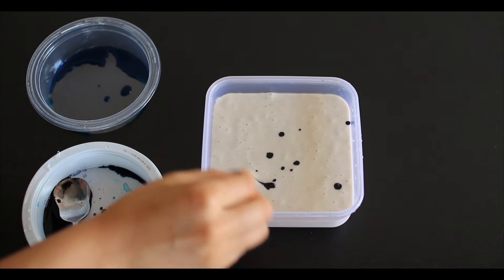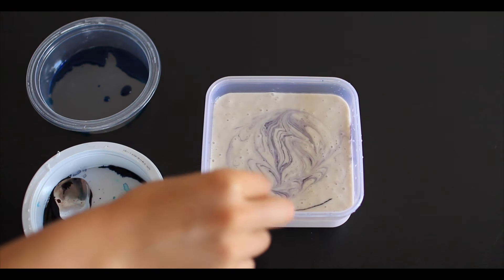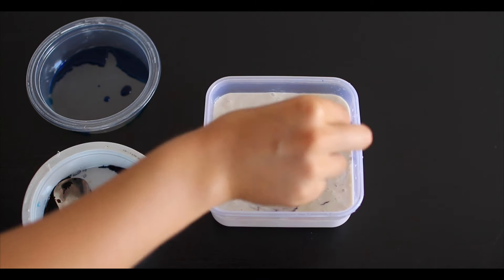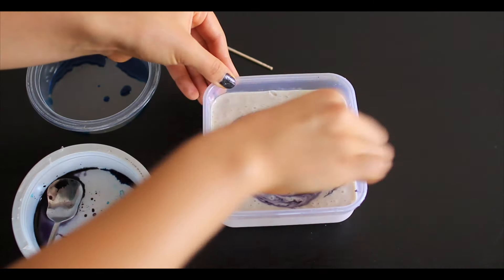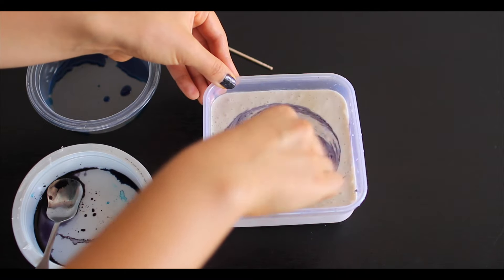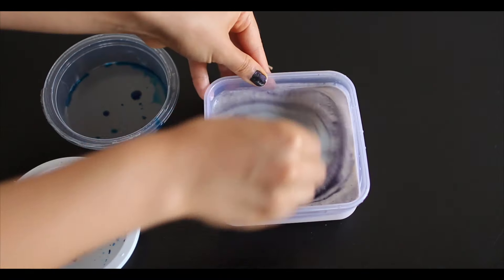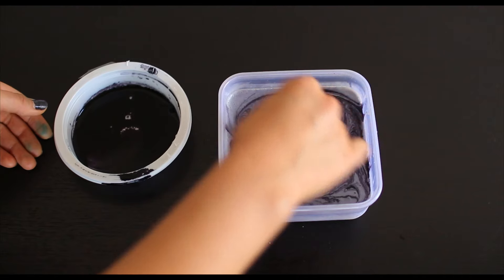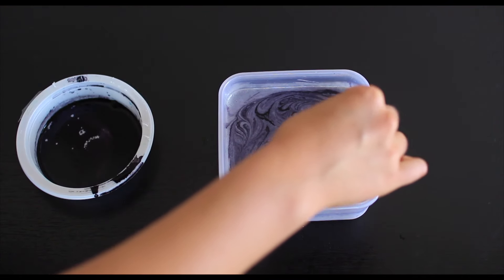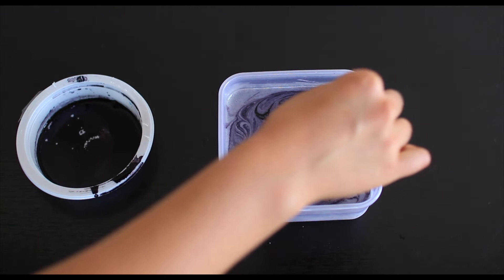So the first thing that you're going to do is to take a blender and add in your frozen bananas and your coconut milk to get that thick creamy consistency, and also add in an optional sweetener, then blend it all up. Once you blend up your mixture, it's going to look like this — a little bit creamy — and you want this kind of texture.